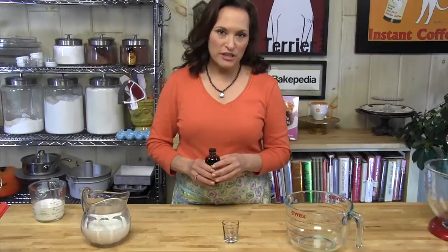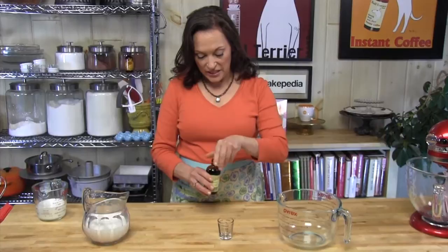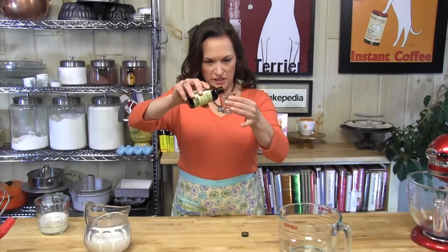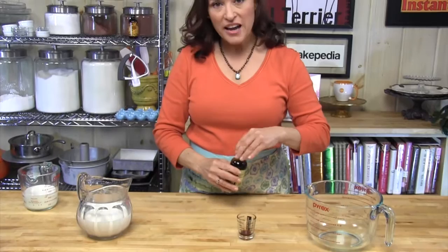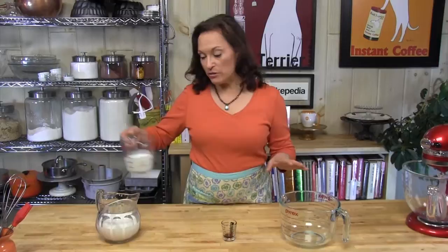Think about it — vanilla is a liquid ingredient, and we so often reach for our dry measuring spoons to measure vanilla. Here we have a liquid measure; we can measure our liquid ingredients in it. Let's say I need one teaspoon of vanilla, which is a really typical measurement. I can pour it out and have it there ready as part of my mise en place, so that when my mixer is going and it calls for the teaspoon of vanilla, I don't have to stop — I can grab the shot glass and add the vanilla. These Mini Measures are great. I definitely suggest you get one.